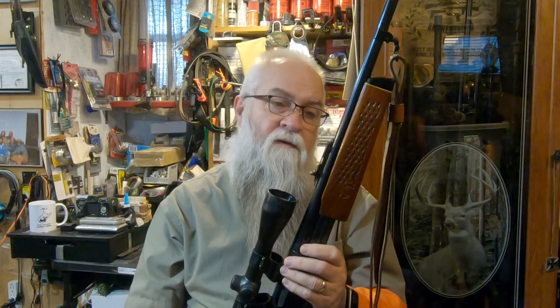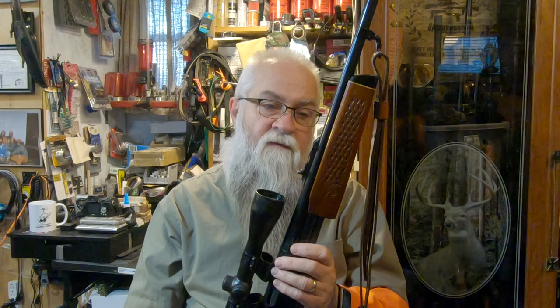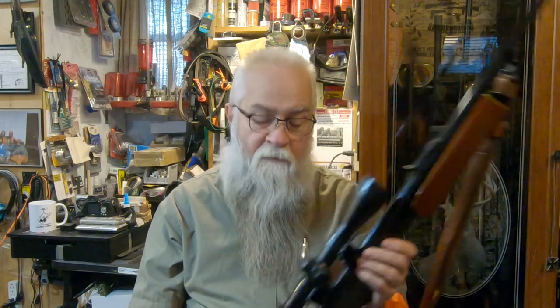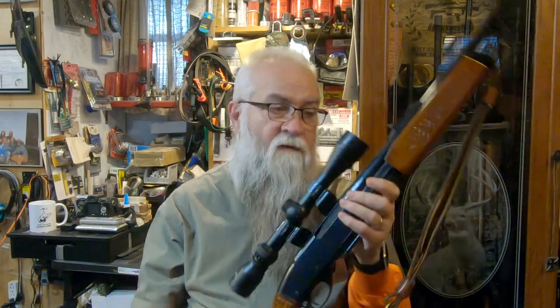Back in the days when the Remington 742s and 760 were made, especially in the BDL grade, these were really, really sought after. Really nice firearms.